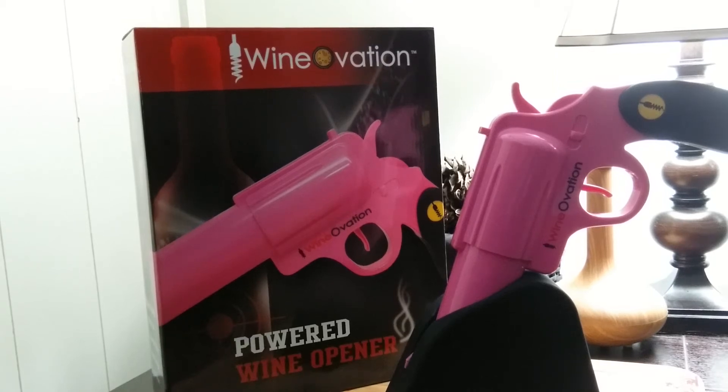Hi, this is Amy from Popular Product Reviews by Amy. Today I'm showing you Wineovation's The Wine Gun in pink. As you can see, it is a pink gun in a holder. It is actually a powered wine opener.